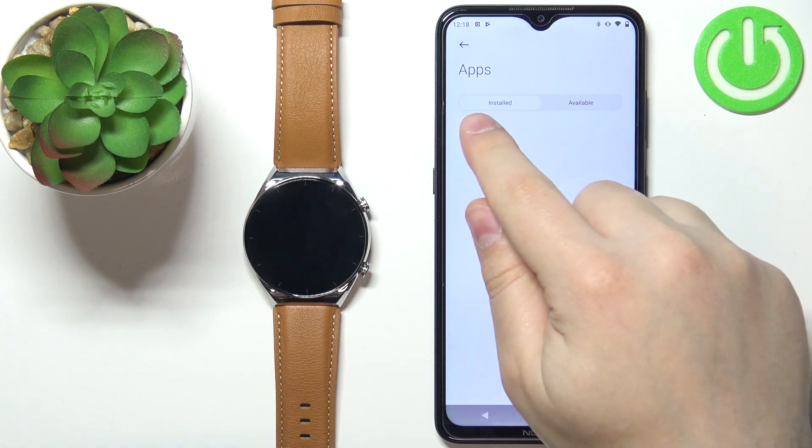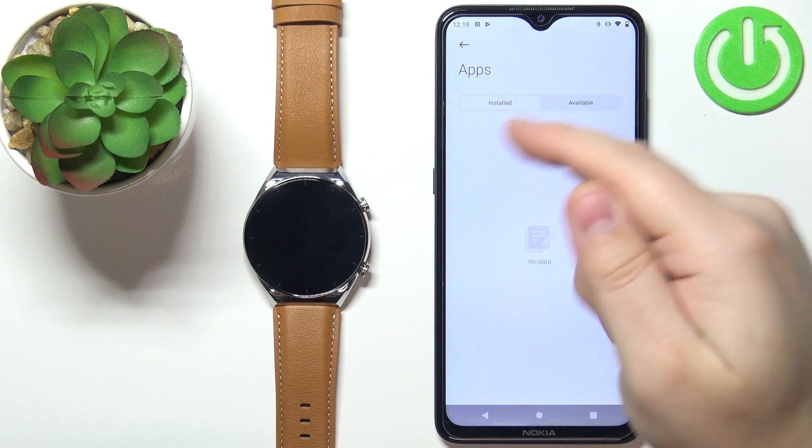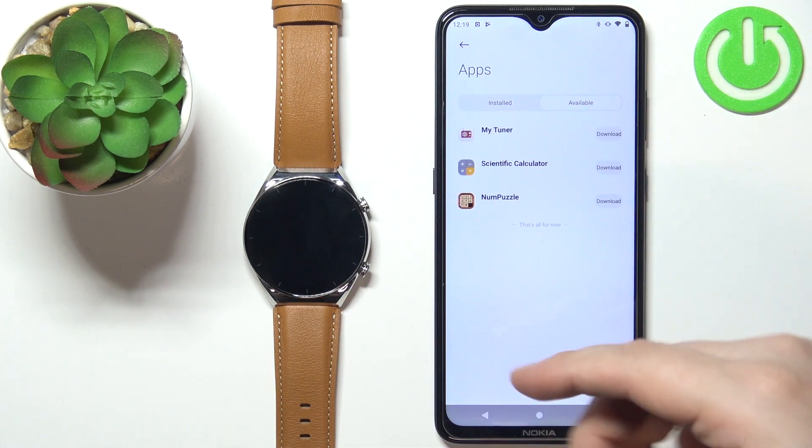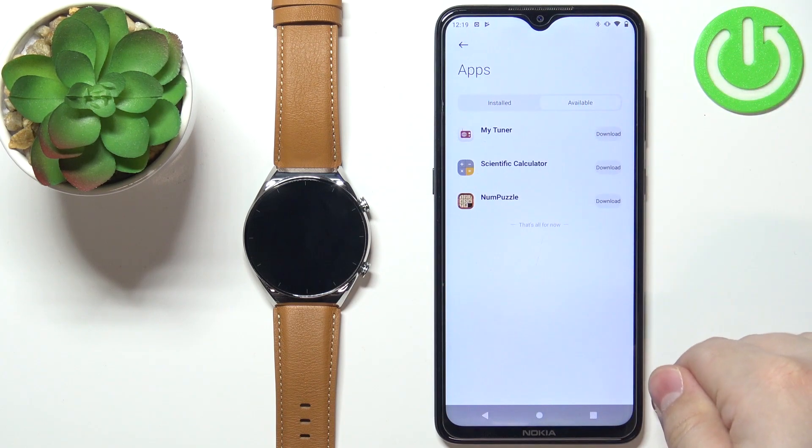And here we have two categories. Installed — this is the list of apps installed on your watch — and available, where you can tap to open the list of apps you can install on your watch. As you can see, there's only three for now, but hopefully they will add more at some point.